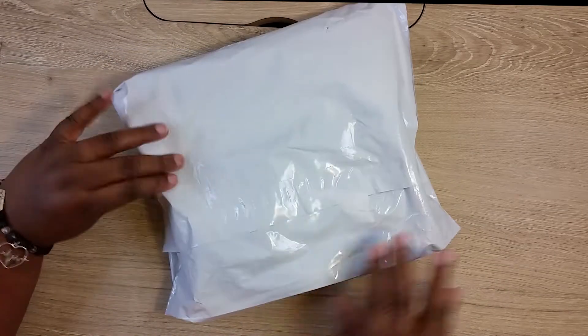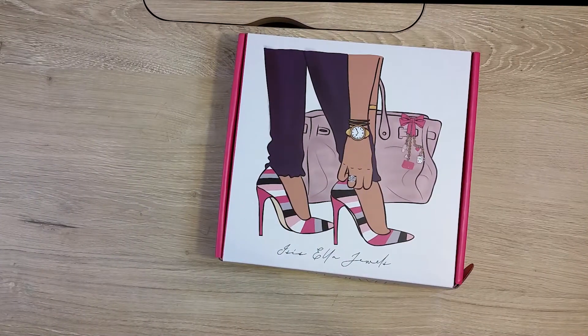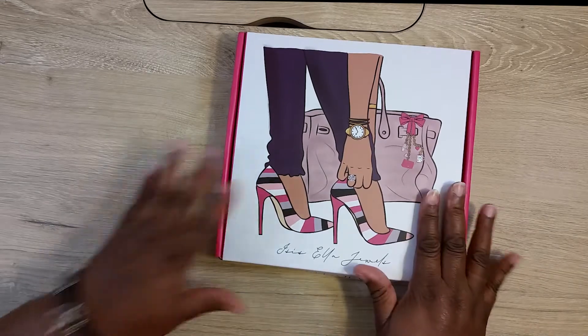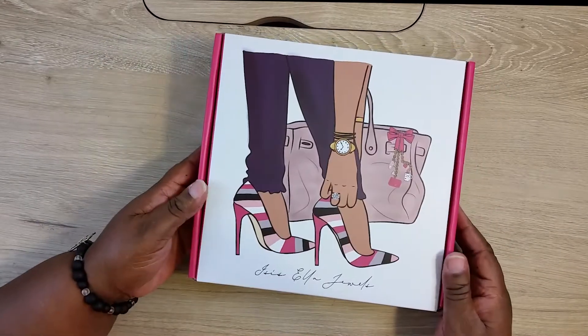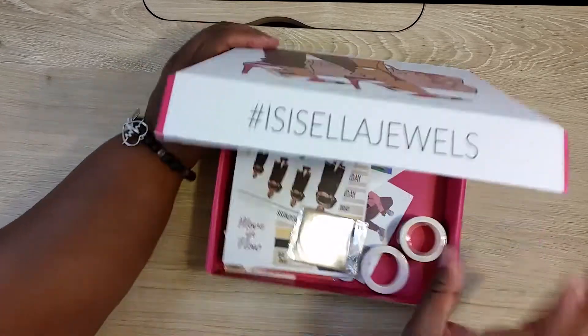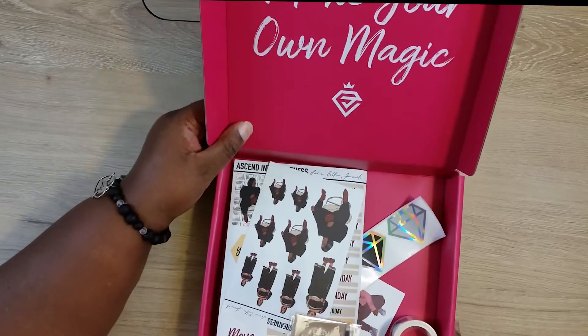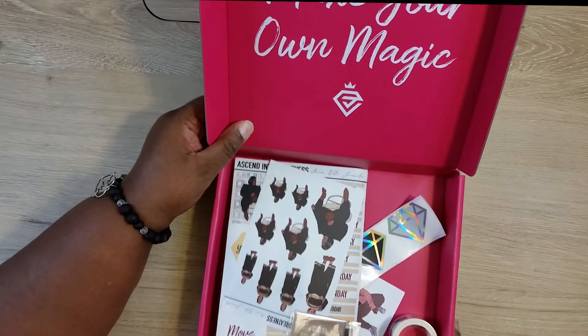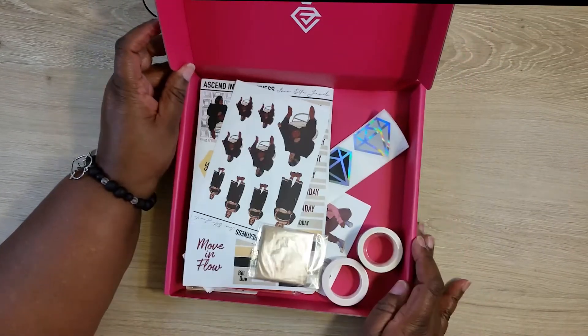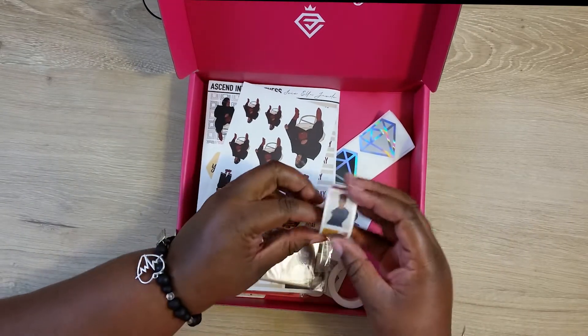So let's open this up and see what I got. Wow, it's called a grab box — it's really pretty. Alright, let's open it up and see what's in it. It says 'make your own magic.' It came with washi tape.